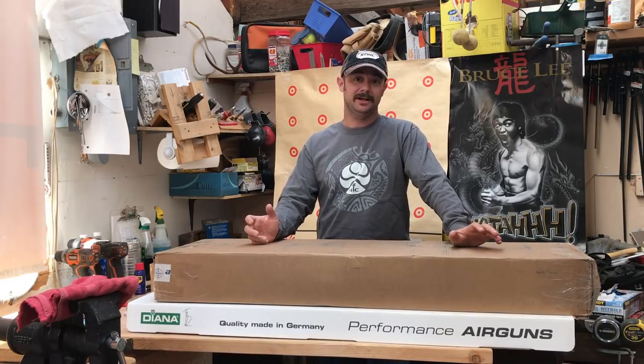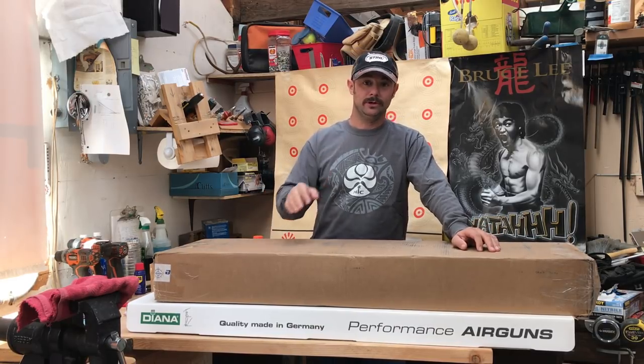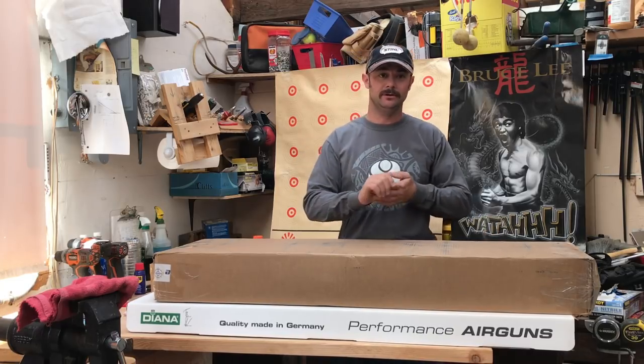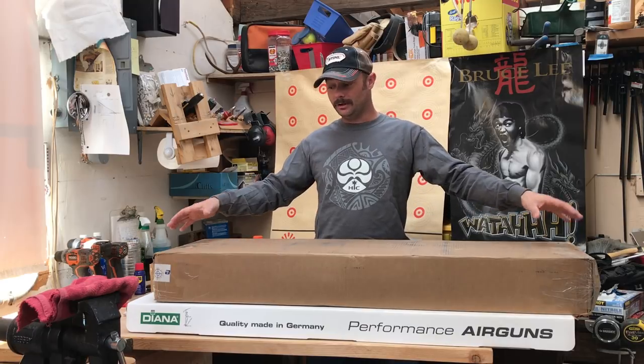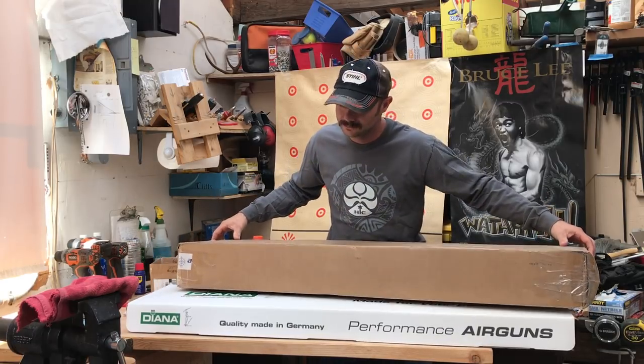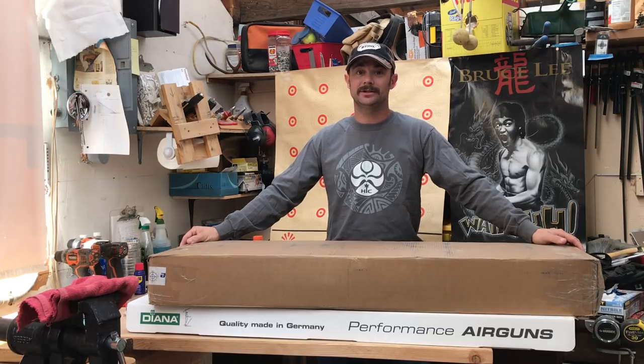Hi everybody. I'm pretty excited because I just recently got a whole bunch of stuff in the mail. I'm recording on one, I've got a microphone going, I've got all kinds of stuff going on, but in front of me I've got two long brown and white boxes, and you guys know what's inside those.